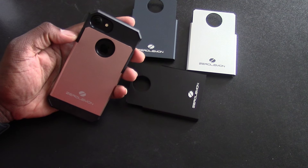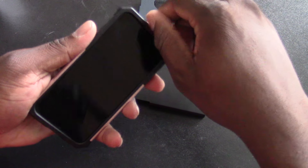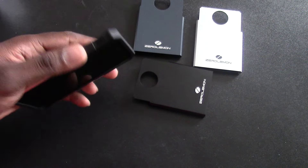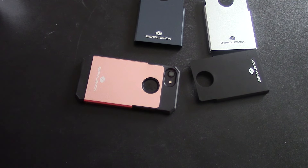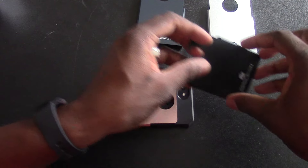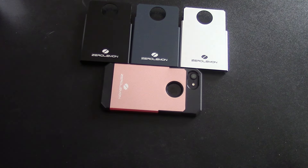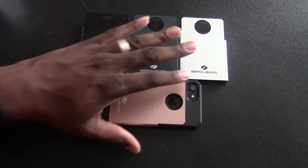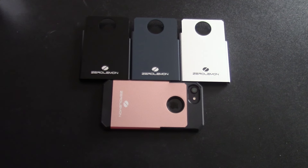If you like to buy different cases in different colors, this setup might be the one for you. You've got a huge, deep lip around the front — put a ZeroLemon tempered glass on there and you're done. There it is, folks — another case for the iPhone 7. It's going to be a lot of videos. See you in the next one — this is a hot one though.